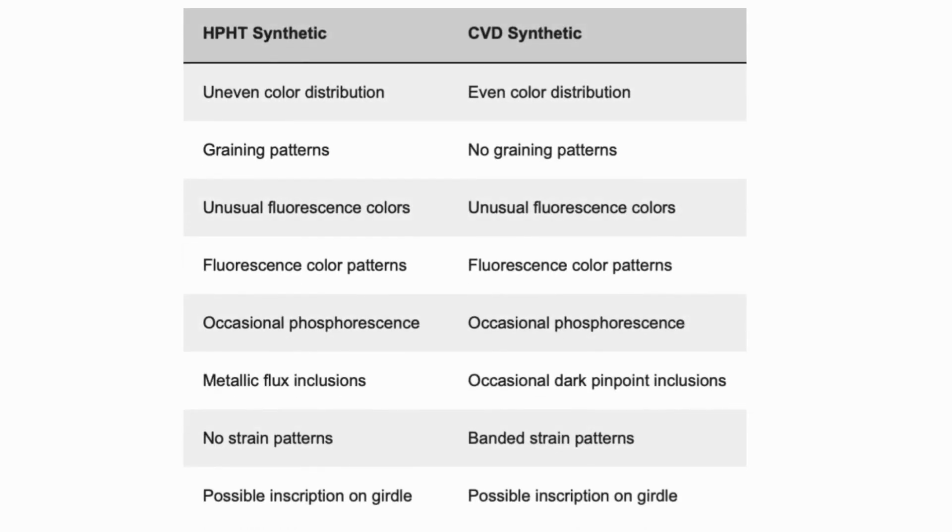There are no strain patterns under HPHT technology, whereas CVD technology shows banded strain patterns. Under both HPHT and CVD diamond-growing systems, it is possible to inscribe on the girdle of the diamond.